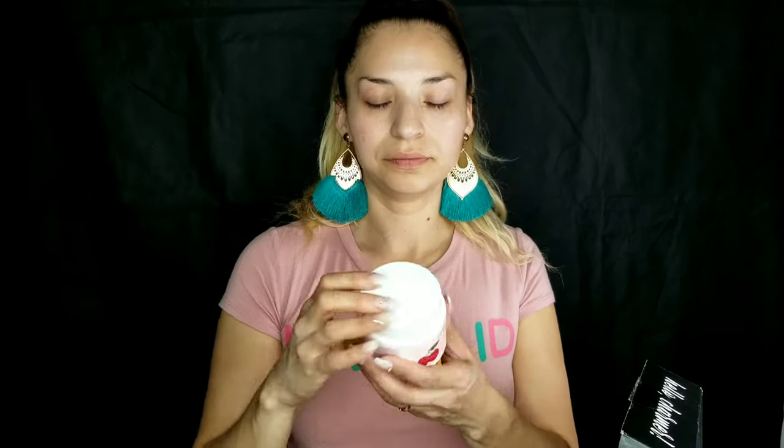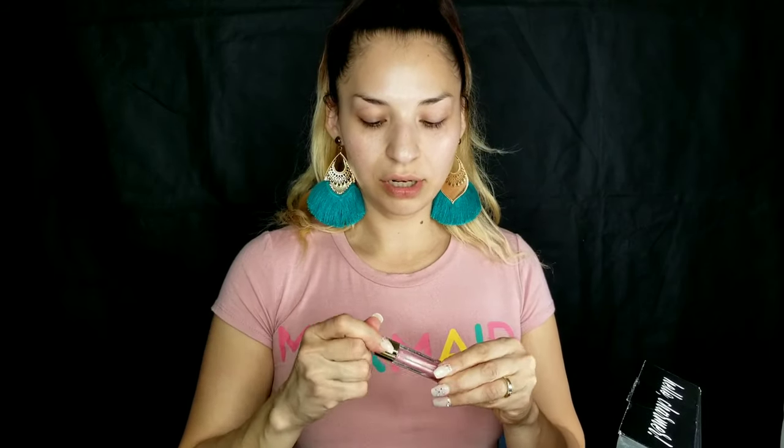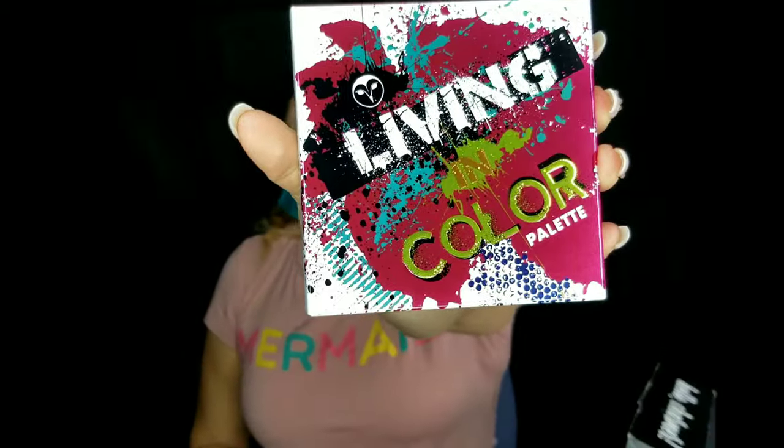The third item is the Very Cherry Clean Makeup Melt Away Cleansing Balm. The fourth item is the Vintage by Jessica Libre skin lip gloss — there it goes. I'll be using this for today's makeup look.